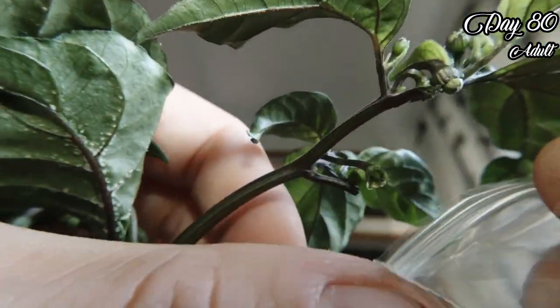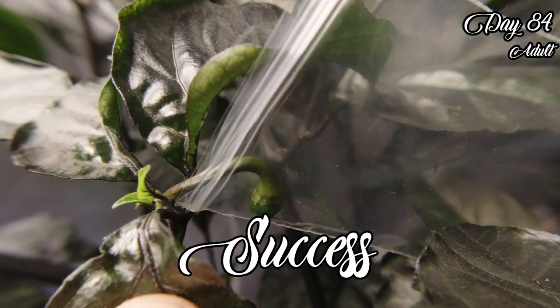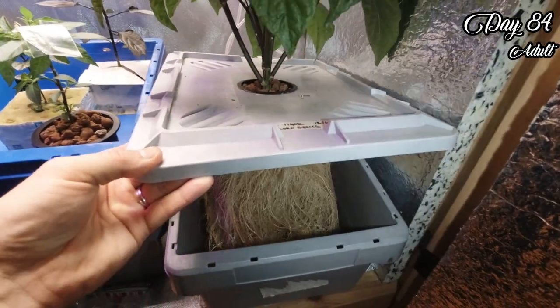Then dip the stigma carefully in the pollen. Then I put a Ziploc bag over it to remove the chance of pollen from other plants contaminating it.